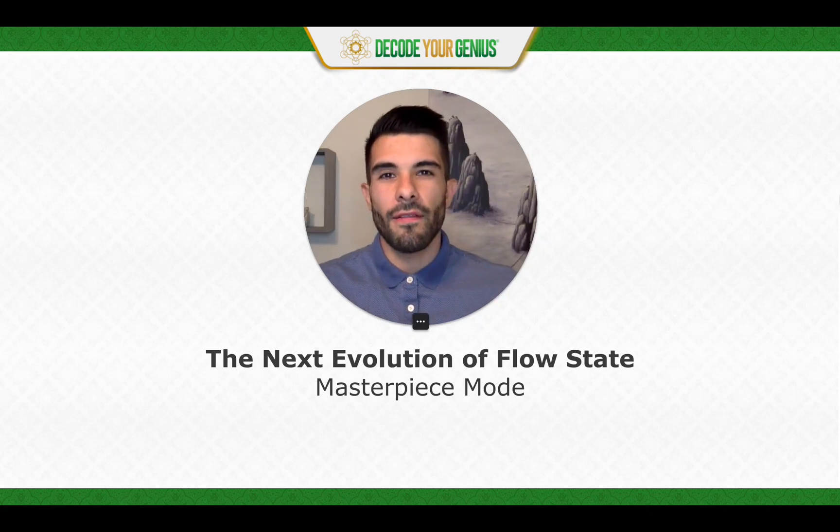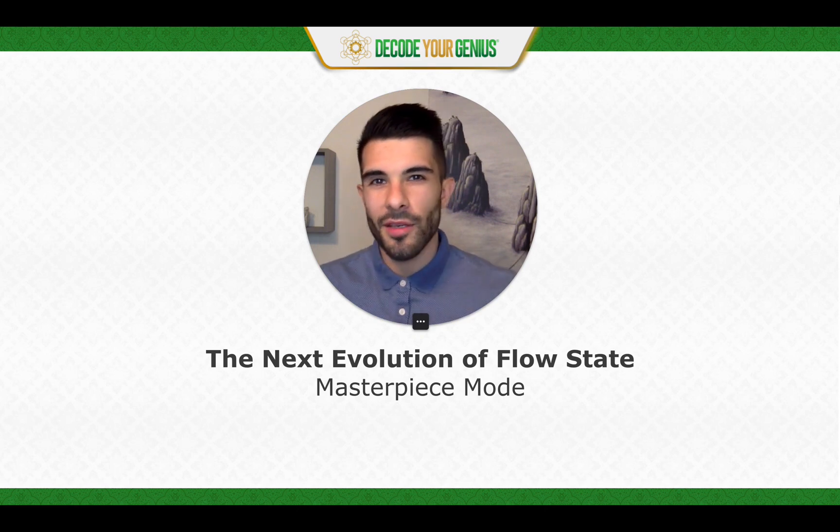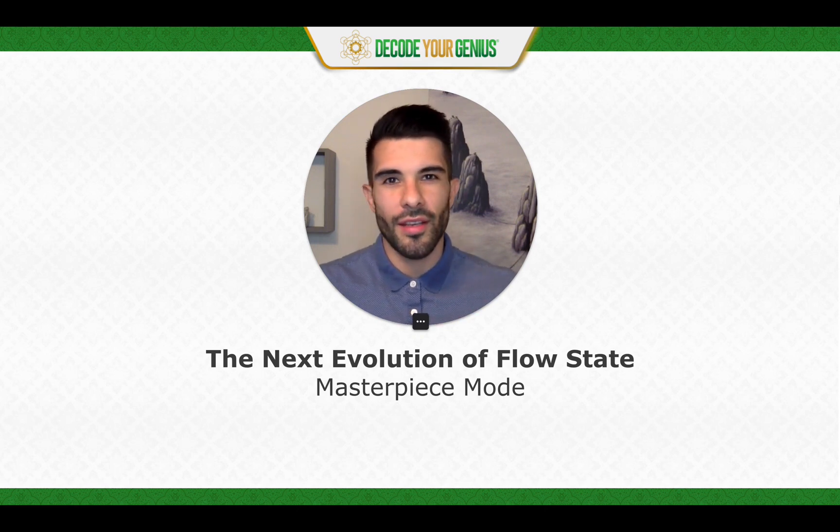The next evolution of FlowState is Masterpiece Mode. Let's take a look at what that is and how you can use it in your business.